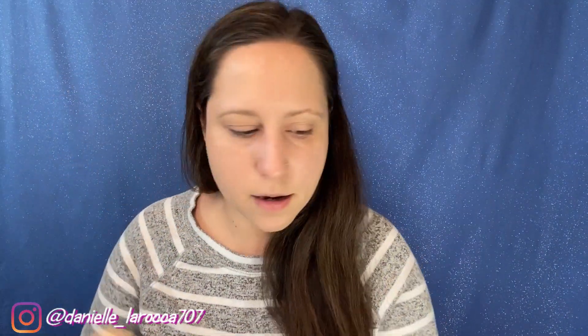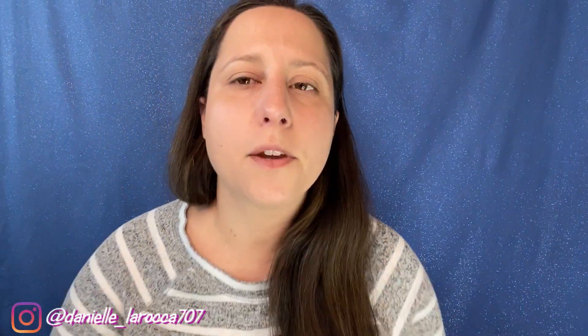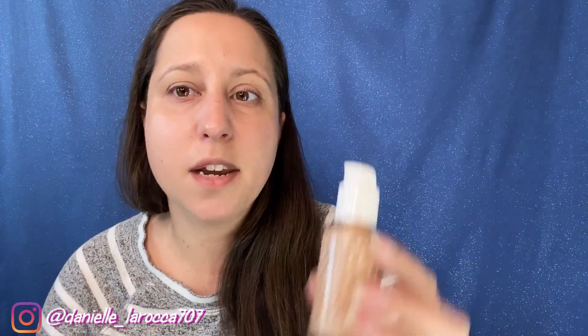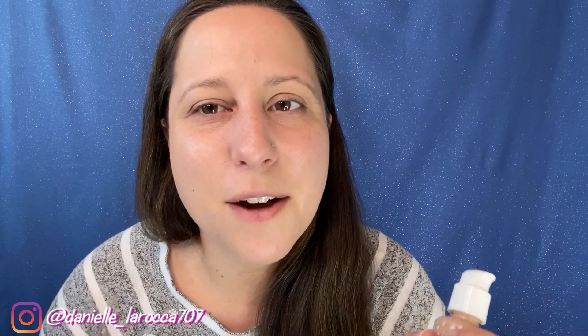Now that we did our moisturizer and primer, I'm going to go ahead and do my foundation off camera just to make this video go by a little bit quicker. I'm going to be using the ColourPop No Filter Foundation in the shade medium 85. I'll be right back.